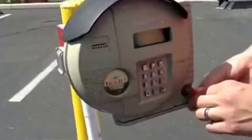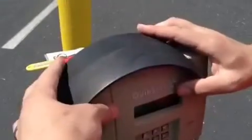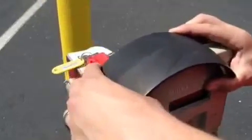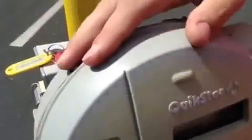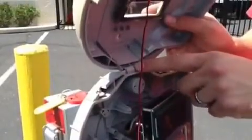First thing you'll do, unlock the faceplate with the key. You'll take the top shroud off by pushing it forward and taking it out of the notches. The notches are located on either side and they fit in right here. You'll open the top, taking it out of the hinge.